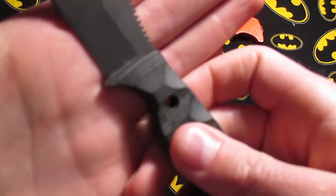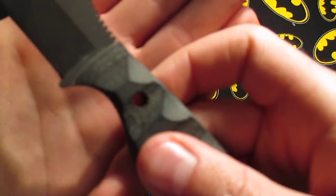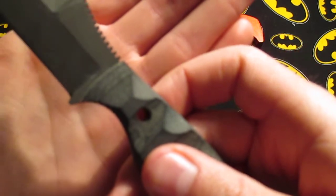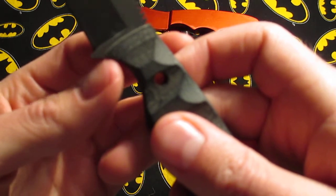One thing I noticed — it's very small — but the handle doesn't line up flush right here. So there's a little notch that shows.